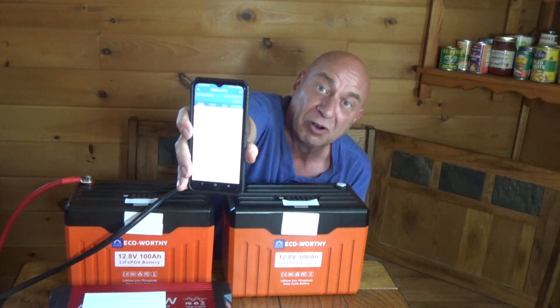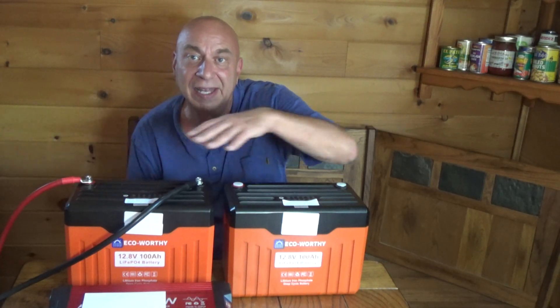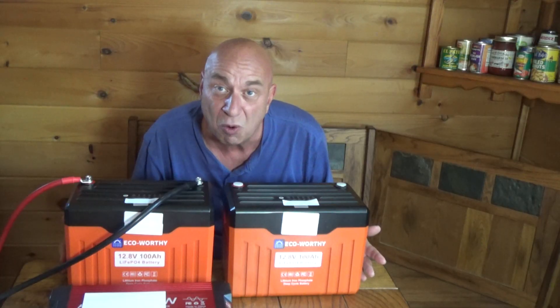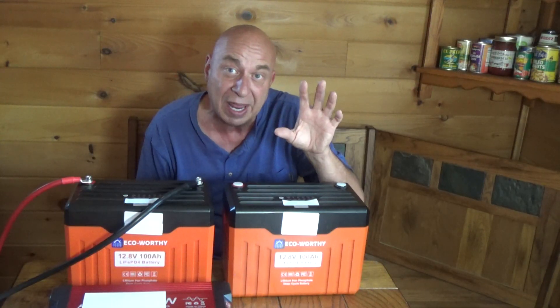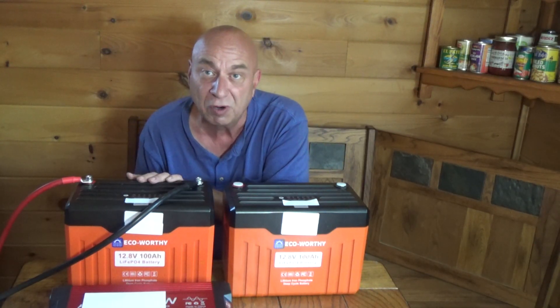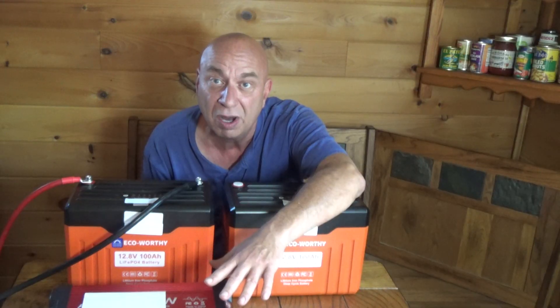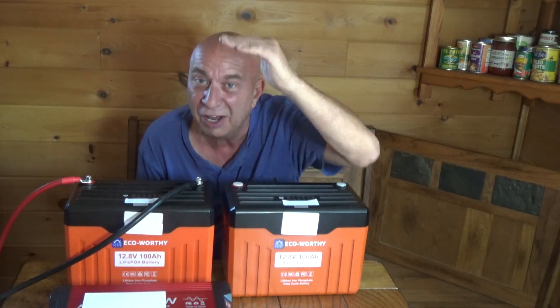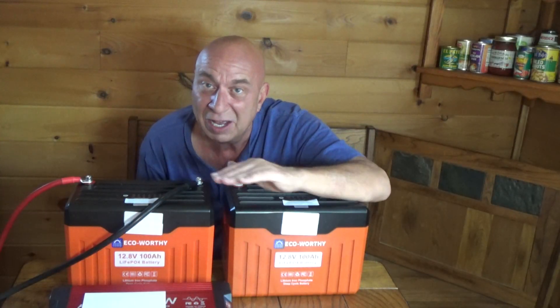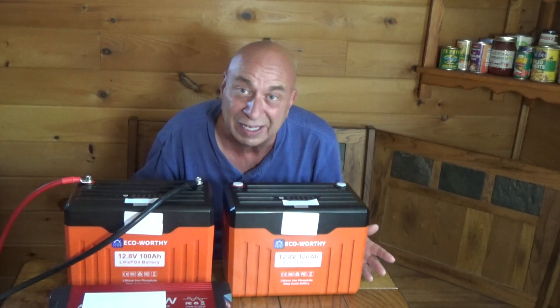You're always going to be able to look at that nice big number and know what percentage of charge you have left in these batteries. I think EcoWorthy has done a lot of things right. If you're looking for something with Bluetooth control to your phone to have that information all the time, that part you're not going to be disappointed with. If you're going to use it with an inverter, you're good up to a 1,000 watt inverter — you'll probably get up to about 1,200, but the common inverter sizes are 1,000 or 1,500. I would stay at that 1,000 mark to be safe, and these batteries are going to be able to do exactly what you want them to do.